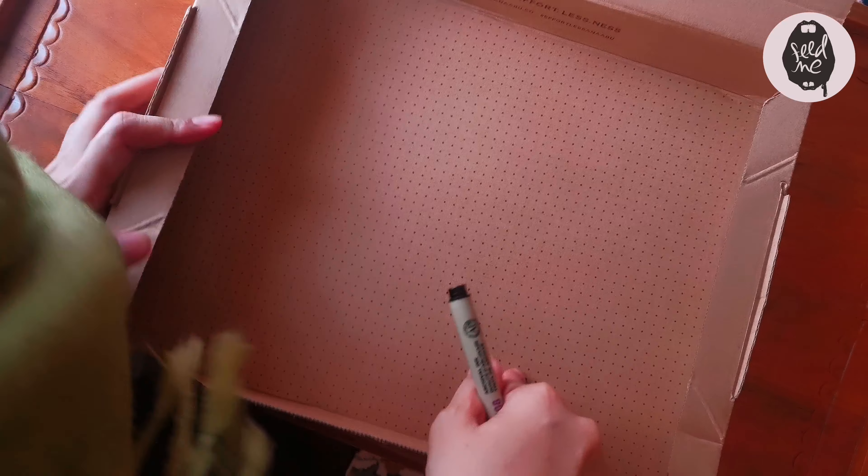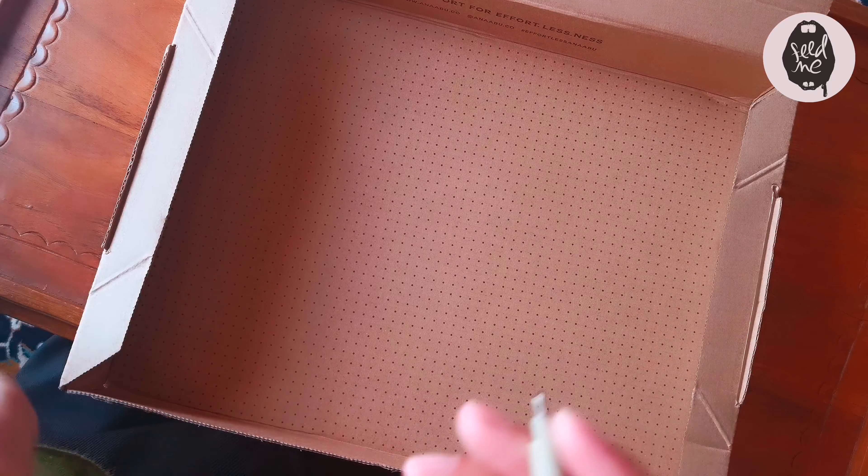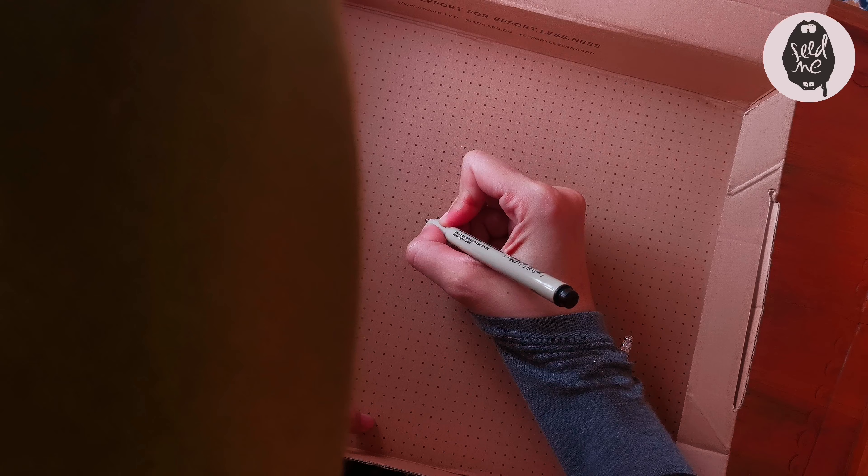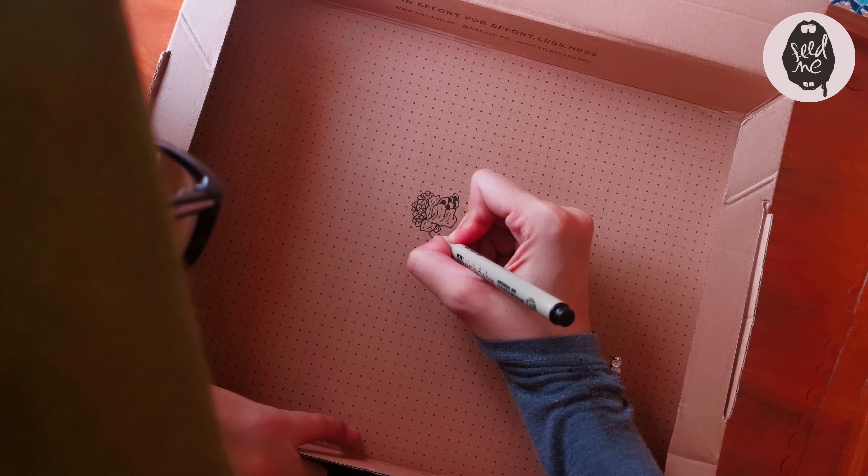So now let's see what we can do with the box. I was doodling on my iPad — just flowers and stuff. Now let's get to doodling on this box! I wish I had a sharpie or a larger marker, but I only have this 0.8 pen.